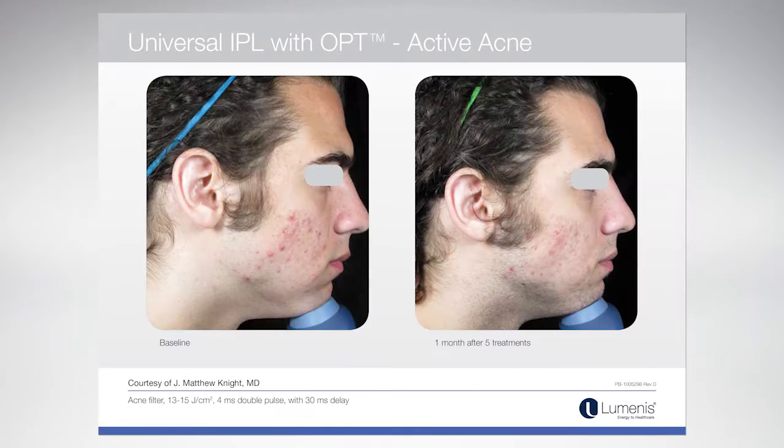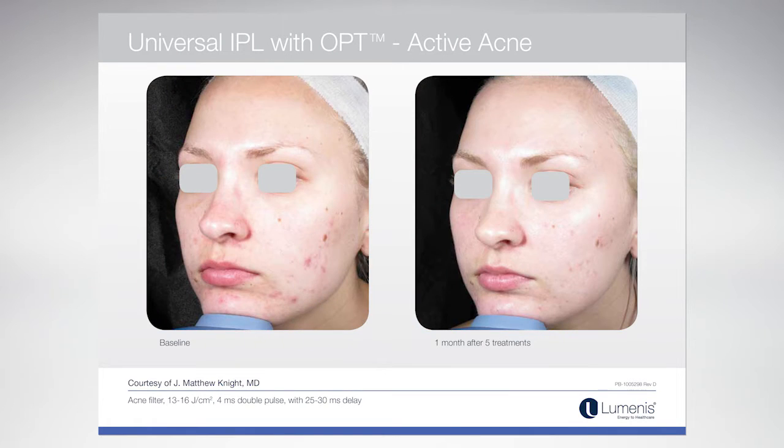Some of the newer filters that have just come out are really exciting. One of them is the acne filter, and it has a wavelength of 400. We all know that in the 400 spectrum we're able to target P. acnes. So now we're able to treat patients with inflammatory acne, and I think that's going to open up a whole new set of patients to our practice.